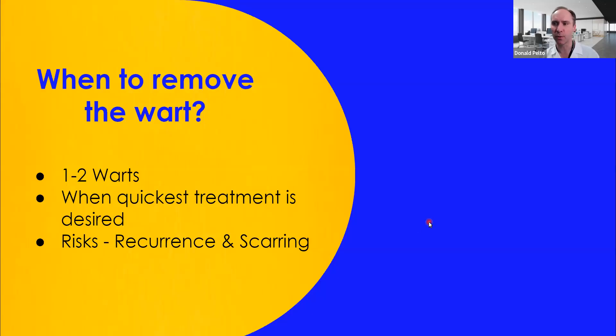When do you remove them surgically? In my hands, if there are one or two warts, I will remove them. If it's on a painful area, or if there's a large mosaic wart, I tend not to do that. I also do it when the quickest treatment is desired. There are risks: recurrence and scarring — that's why we don't always do it. It also requires numbing up, which hurts. Occasionally for kids I'll bring them to the hospital, but about 90% of the time we do it in the office.